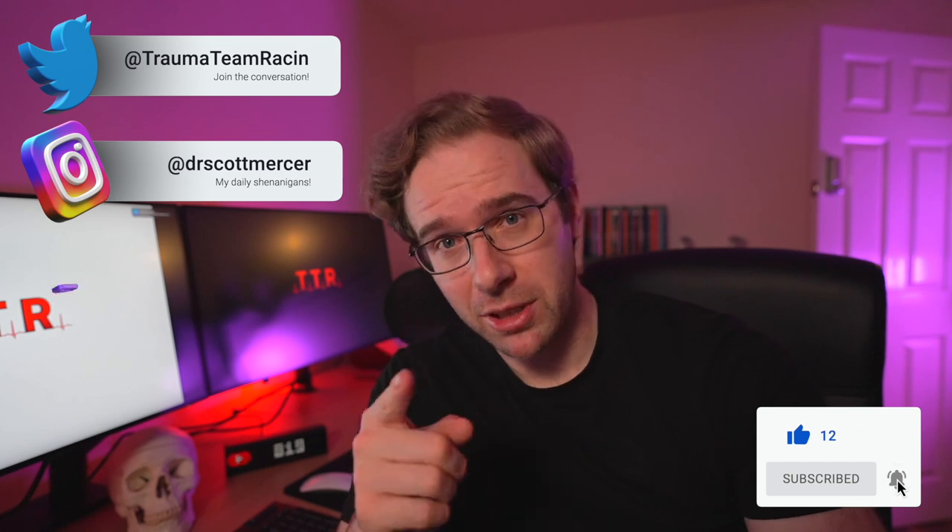If you like this content, please hit the like button and consider subscribing. We're also on Twitter and Instagram, and there is going to be a Discord coming — I've been quite unwell recently so I haven't had a chance to get that up and running, but it is coming soon, and hopefully get some community races in the very near future. Thank you very much for joining me. Good night, good evening, good morning. See you guys in the next one.